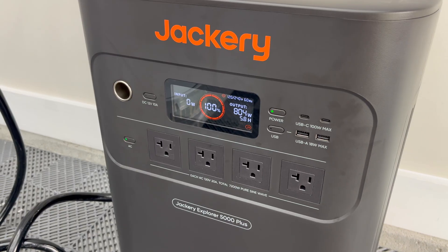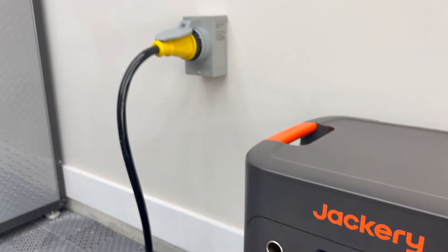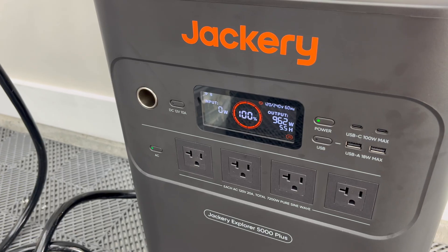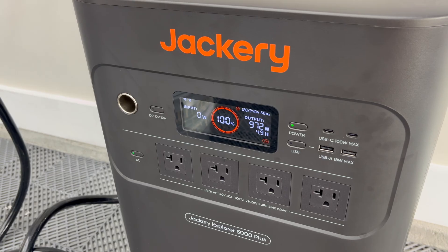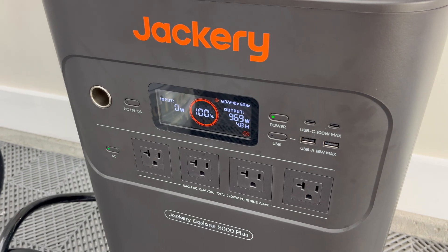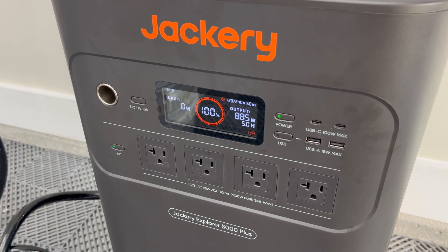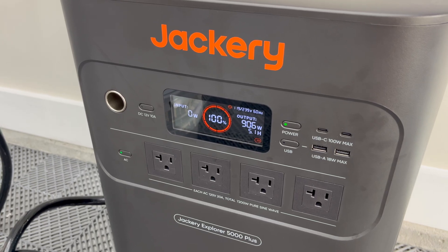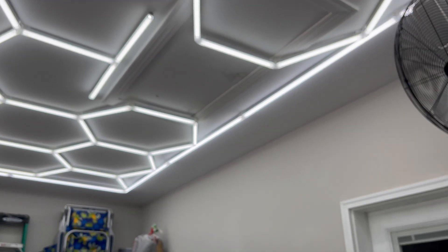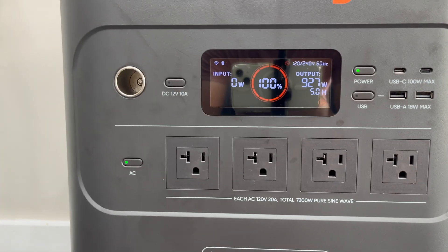I slowly flip on the highlighted green breakers one at a time. As you can see, I've turned on the house and we're pulling in about 800 watts directly to the home. The fridge is powered on, some ceiling fans are on — it'll last about 4.8 hours at this draw. That's where the solar panels come into play. I noticed the garage LED lights were pulling quite a bit of juice, so I turned those off.